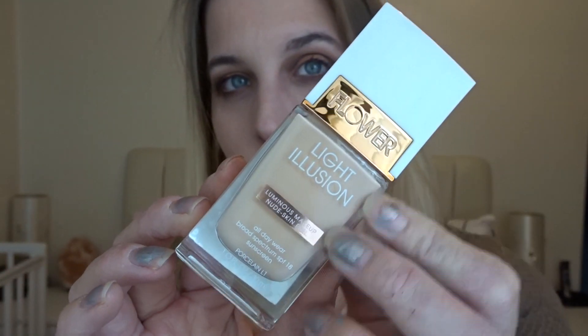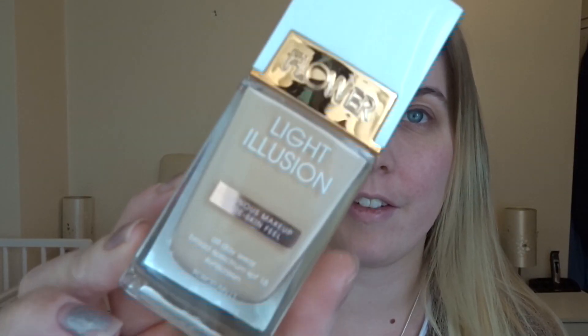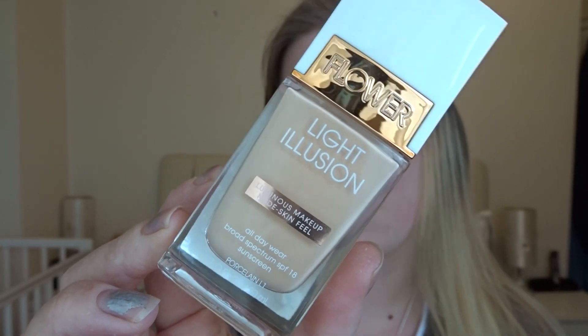Hi guys, today I'm doing the first impressions of the Flower Beauty foundation. It looks like this — it's very pretty. I like the bottle, I love the rose gold on it. This is the Light Illusion Luminous Makeup Foundation in the shade Porcelain L1.